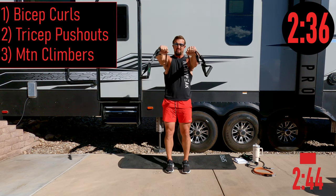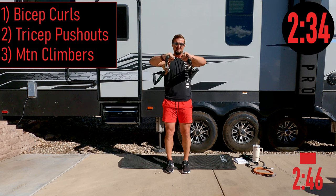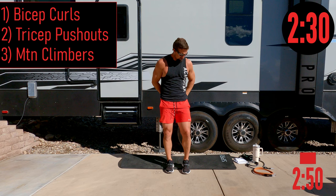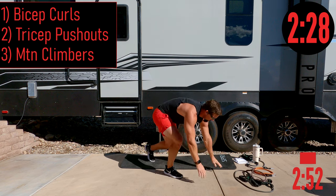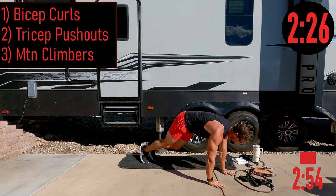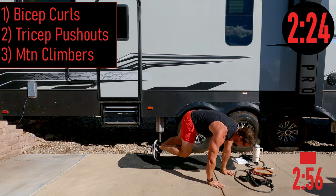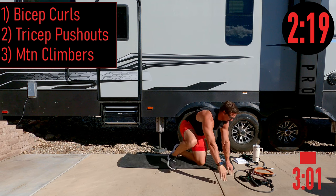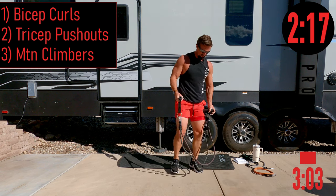Round one in the books. Starting back over — go at your own pace, try to keep up. Even if that means doing a rep less or a rep more if you're a little faster. We're just trying to find a good little rhythm here and keep it going.